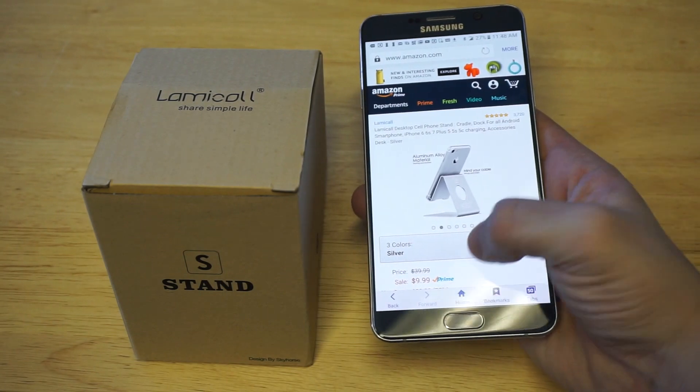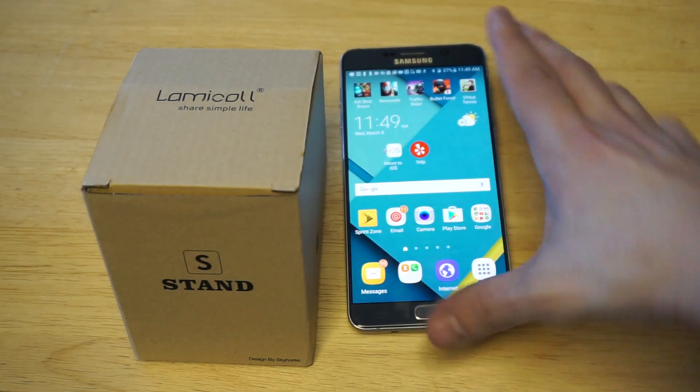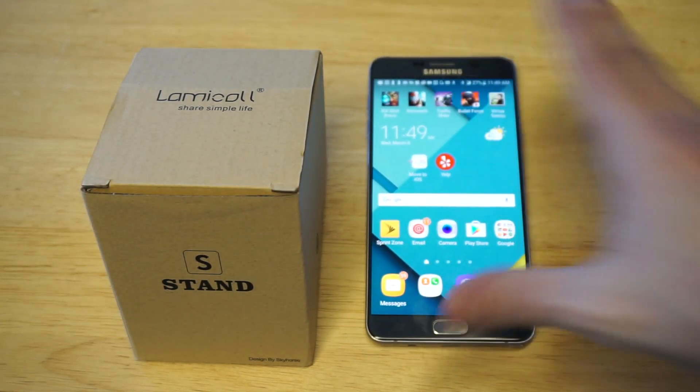It comes in three different colors. I have it in red, which looks really sharp, and it's priced really well. It's very affordable — it's like 10 or $11, so it's super cheap.